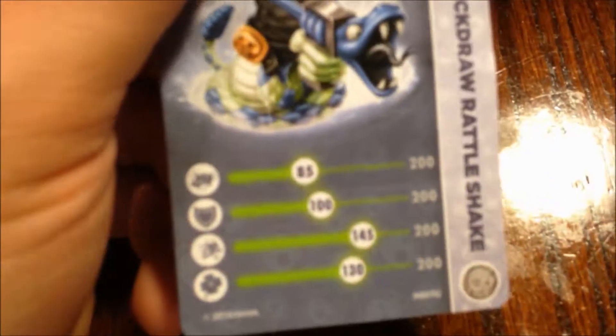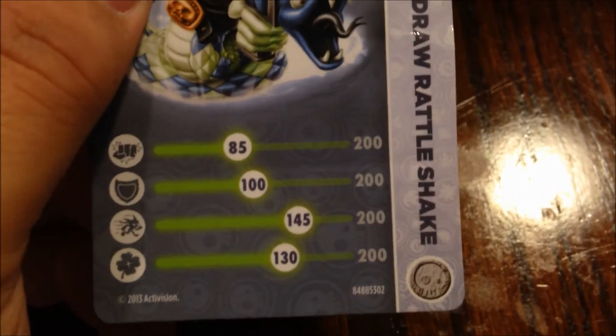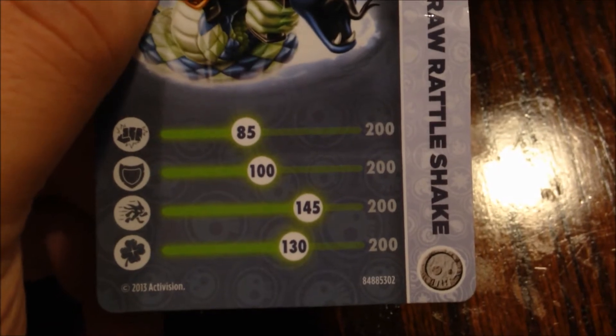Wait, let's look at the card first before we do the code. Here are its stats and abilities. This is actually a separate figure from the original Rattle Shake — see on the card, it's actually designated as a different figure. I don't have the other card with me, but it'd be interesting to find out if the stats are different than the original Rattle Shake.